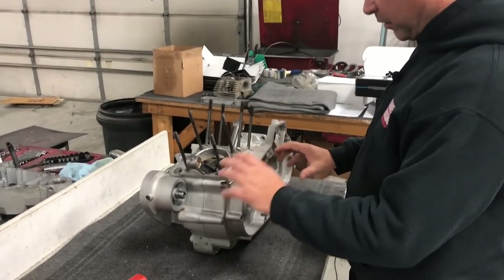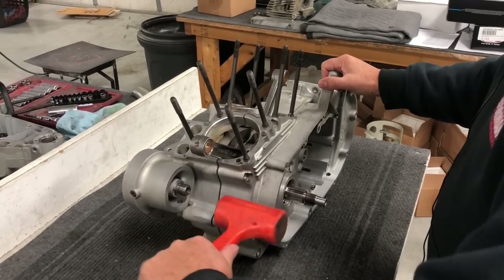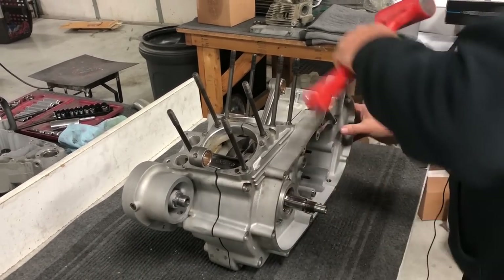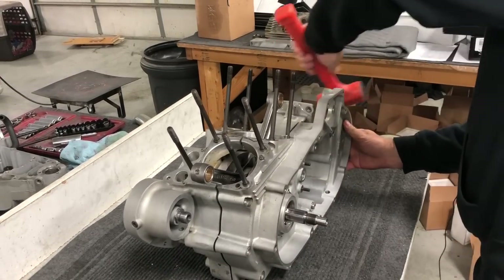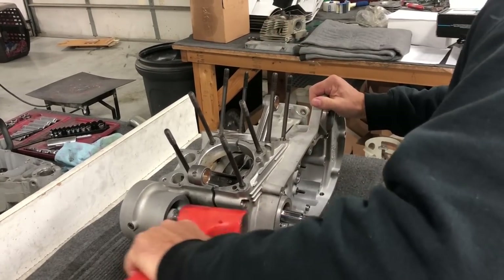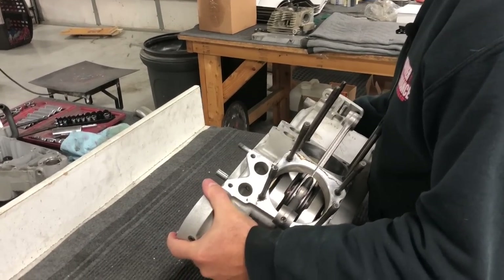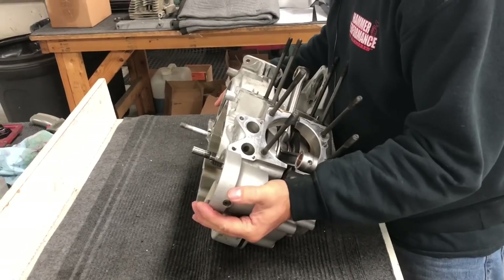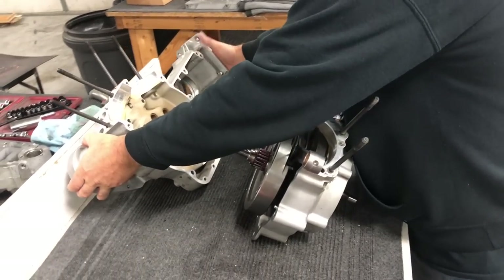Once all the bolts are out, use a good rubber mallet — start tapping on the front side, then the back side, walking back and forth to get it moving. It'll slowly separate once you break the seal. Then you can grab and wiggle, and the case half comes right off.